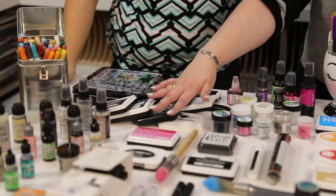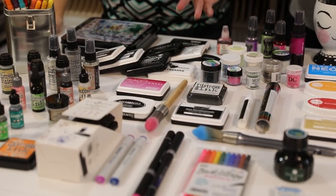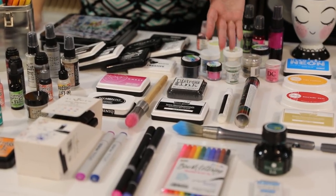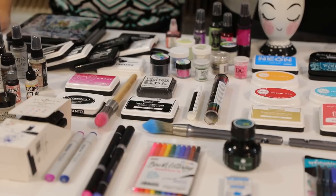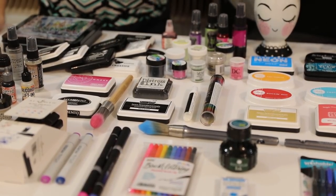We're going to talk about specialty pads, something like an ombre pad. We're going to talk about creating your own ink pads. We've got foiling — how do you foil with inks? I didn't know you could do it until recently. So you can use glue as an ink. We're going to talk to you about that.